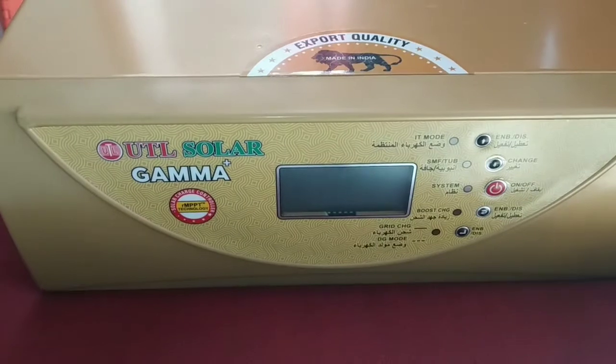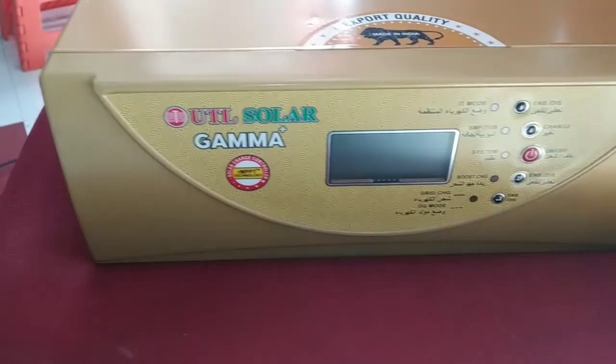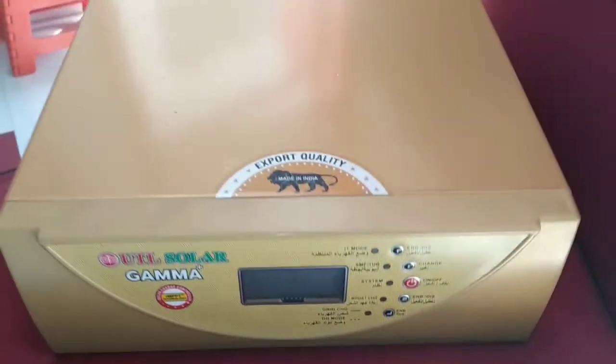I want to talk about Hobbitronics earlier in the video. In this video, we ran a solar inverter. This is the video of the inverter and its details.